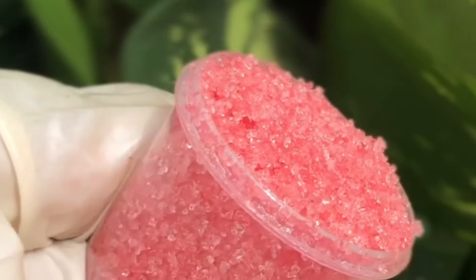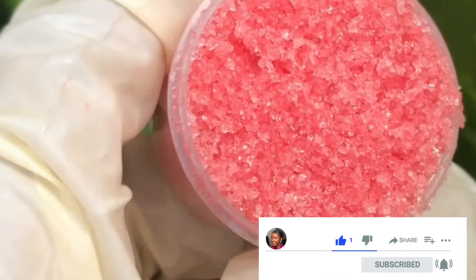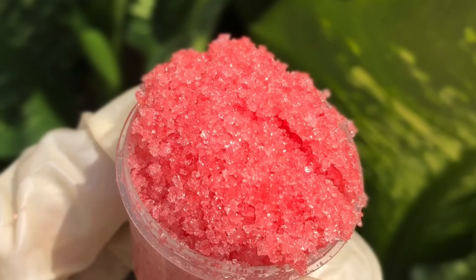Then apply your lip oil, lip balm, or lip gloss. That is it! If you enjoyed watching this video, ensure you give it a like, drop a comment, subscribe to this channel, and turn on the notification bell. Bye!